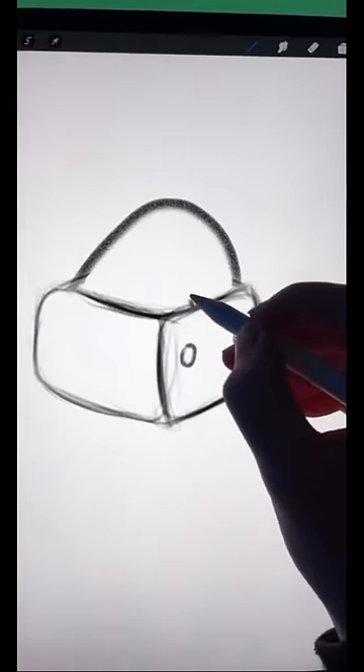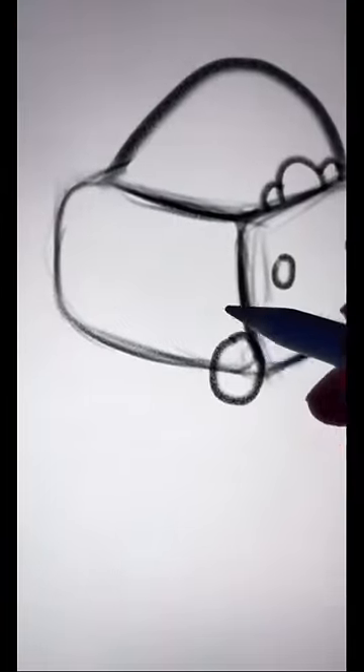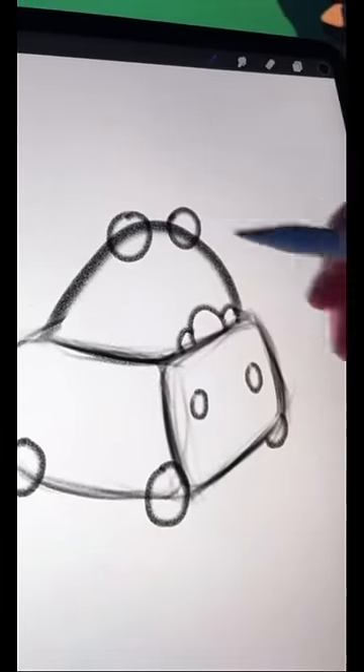Now draw one big semicircle and two small semicircles on the front corner of your box. Now draw two circles and one semicircle on the bottom corners of your box. And now just add two more circles to the top of your shape.